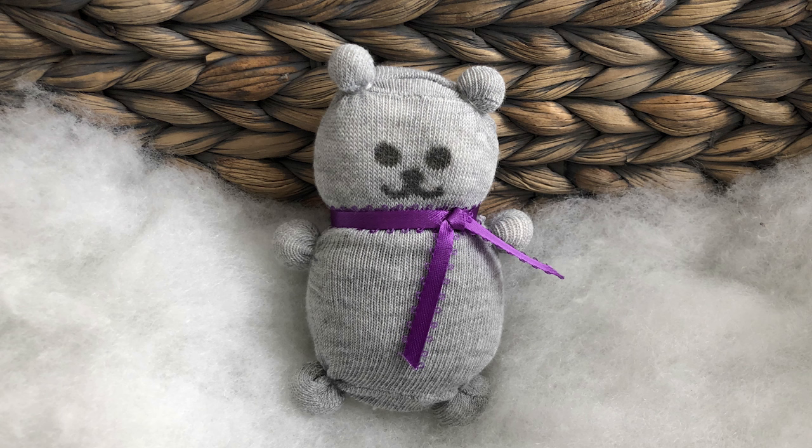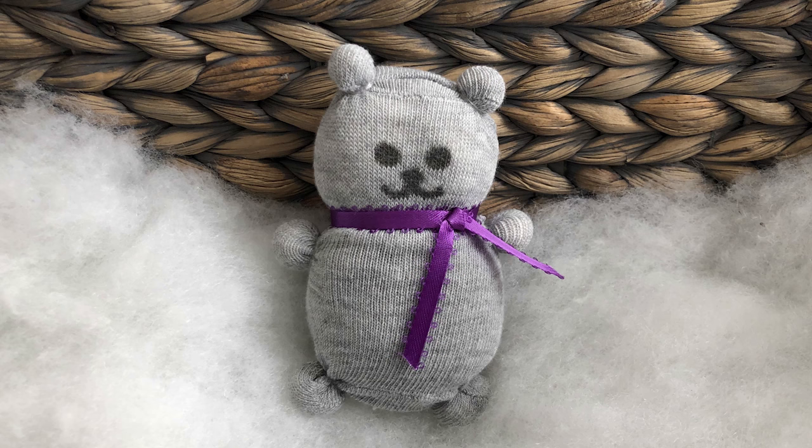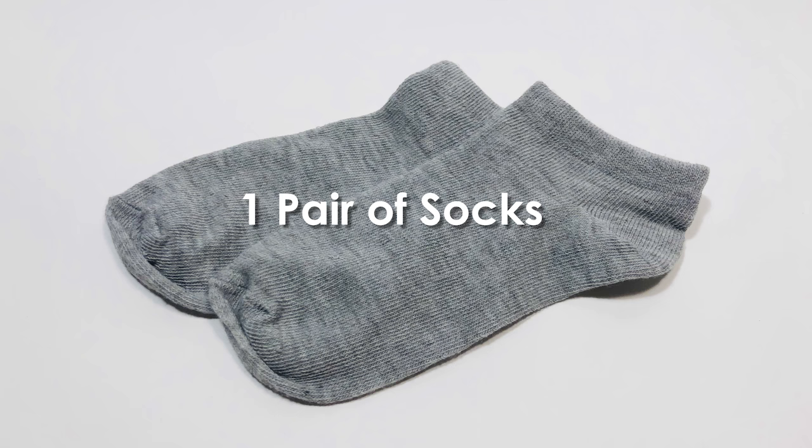In this video we will be making this cute little no-sew sock bear. It's a perfect gift for Valentine's Day, an anniversary, or just to show someone you care. Please remember that even though this bear looks like a toy, it's not — it's an arts and crafts project and should not be given to babies, small children, or pets. With that in mind, let's get started by reviewing the supplies and tools we'll need.